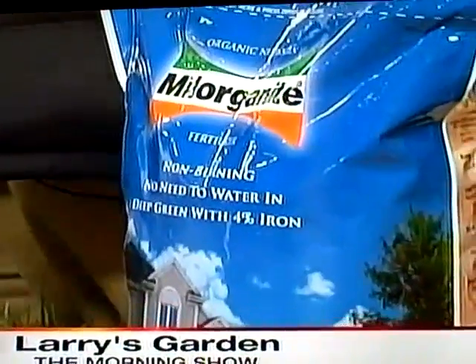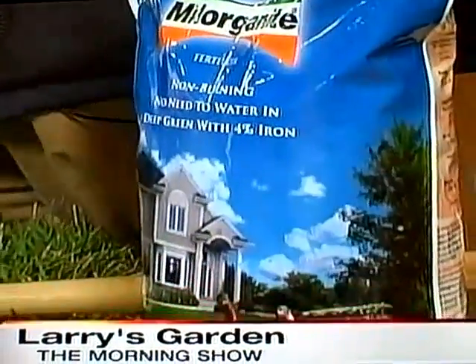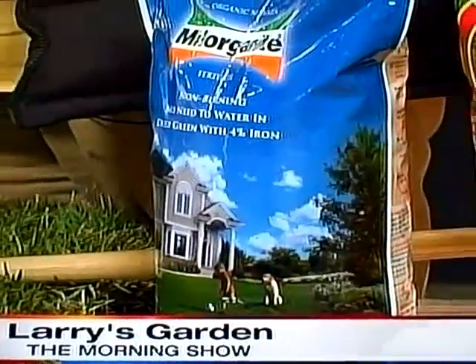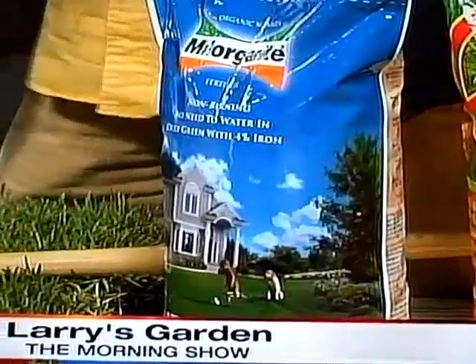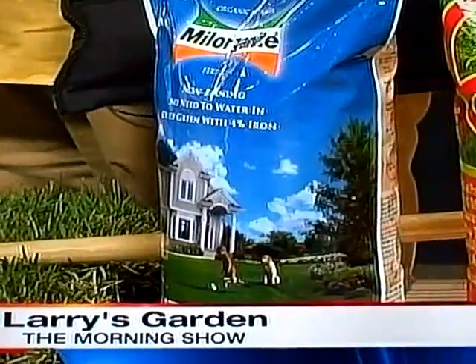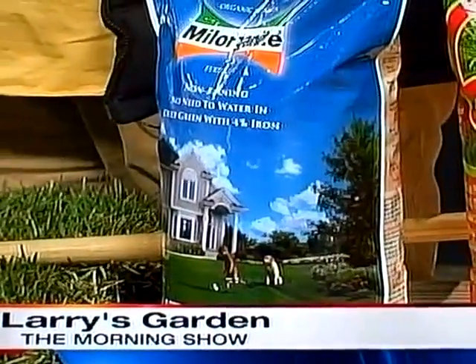The next thing you want to do is use a little bit of milorganite and fish emulsion — spray that on. That's going to give super quick recovery and you're going to have really beautiful grass after that. It makes the soil more healthy, and it's very easy to put down with a drop spreader. It's just sludge from the sewer system and it's a great fertilizer.